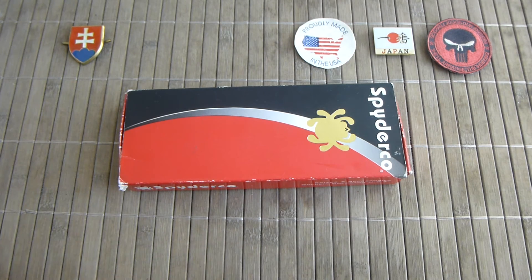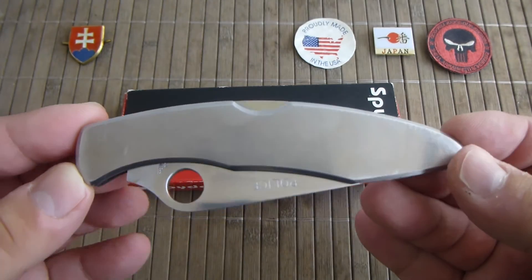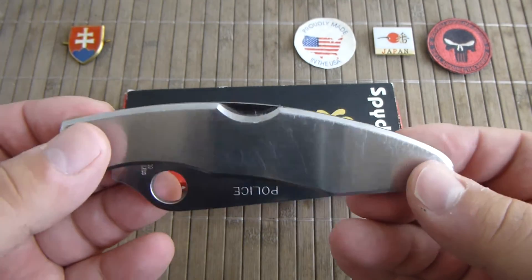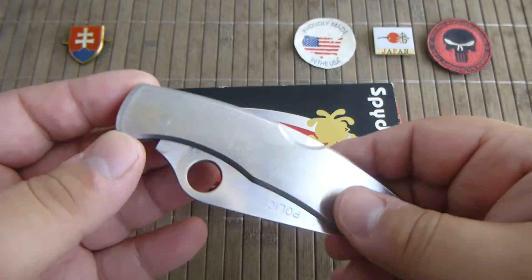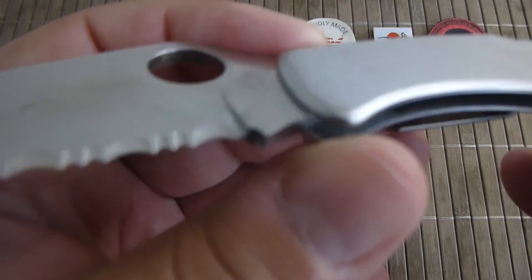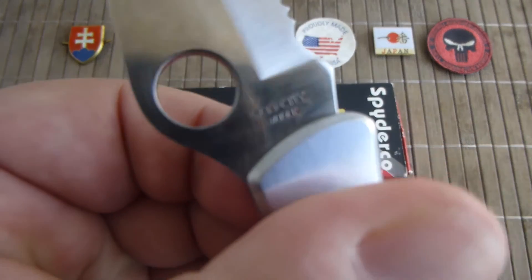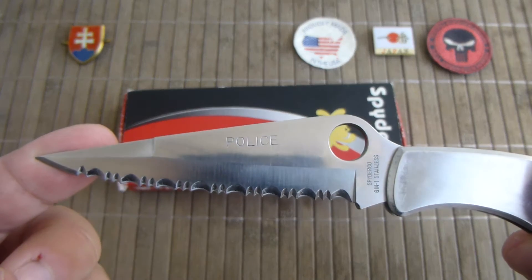We will be talking about the Spyderco Police, and this is a custom Santa Fe Stoneworks special. This is also one of the oldest knives I have from Spyderco — made in Seki City, with the original full serrated Spyder Edge.